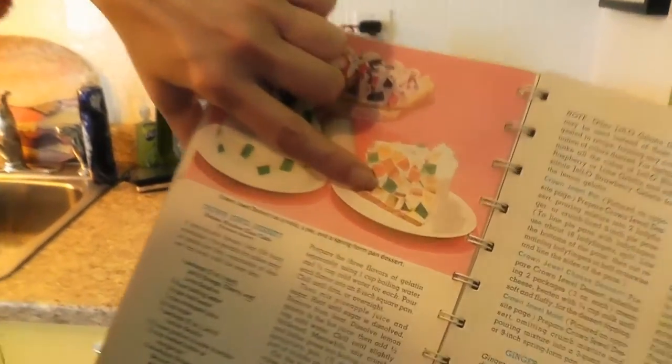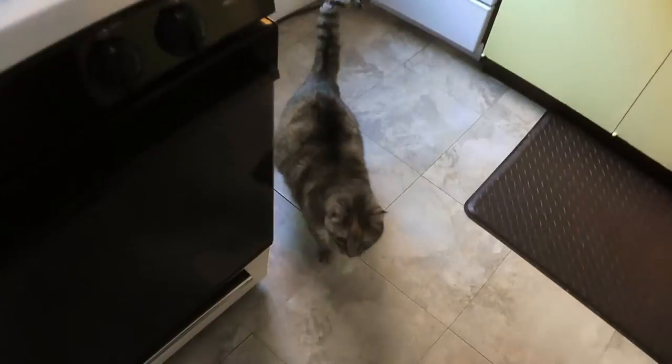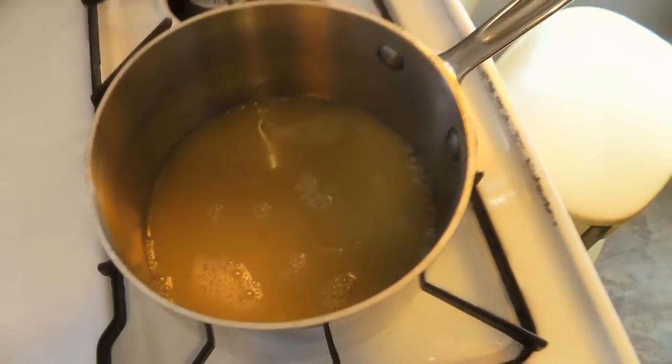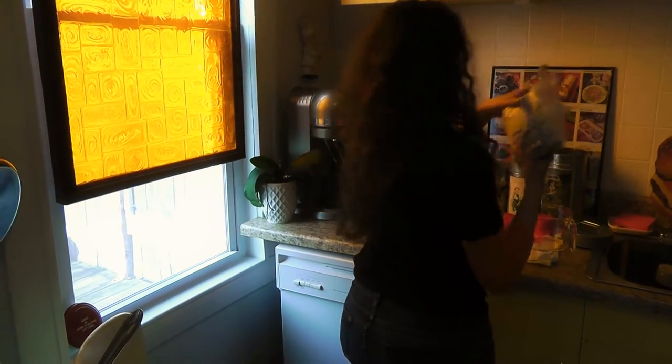Already made the chunks, gonna be making puffy now. That's a cup of pineapple juice, and then a quarter cup of sugar.